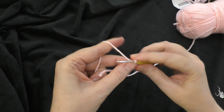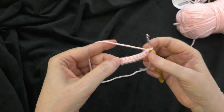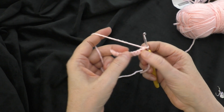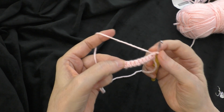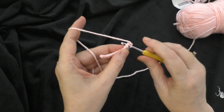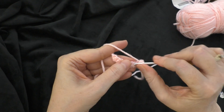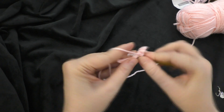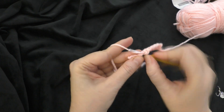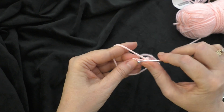Going on to row two, we're going to chain one and turn. For rows two, three, and four, we're not going to be doing any increasing or decreasing. We're just going to do one single crochet in each single crochet across, still keeping the stitch count of nine. At each end we'll chain one and turn our work. I'm going to finish up this row and then rows three and four, and I will meet you when I finish row four.